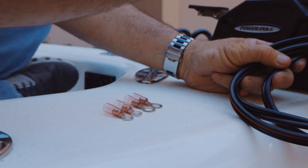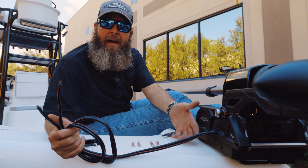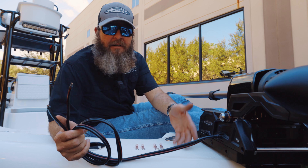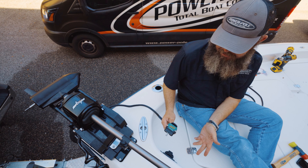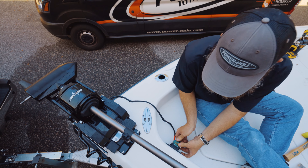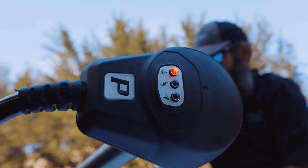We're hooking up power to our Move trolling motor. We provide everything to hook up to 24 or 36 volts. If you're using an aftermarket plug, please follow the directions and use the connections needed for that plug. We've got it all wired up and have chosen to use an aftermarket quick disconnect plug. Inserting it into power for the first time — you should start to see the power lights go across the head.